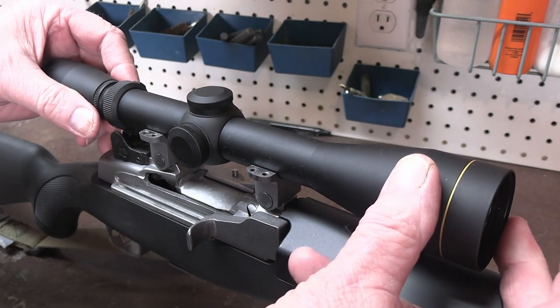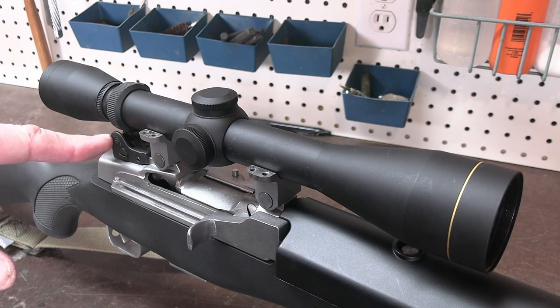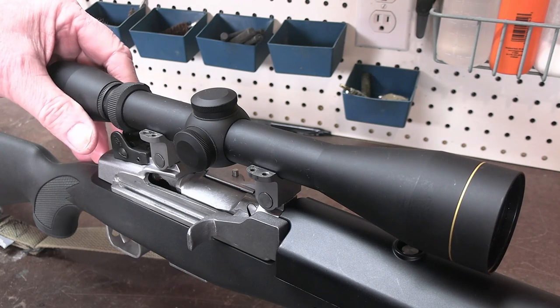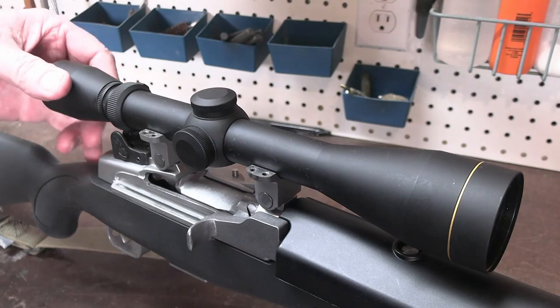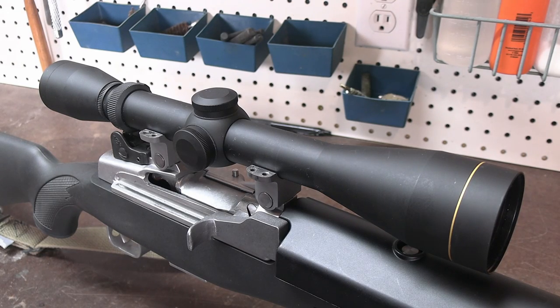Now be sure when you're mounting the scope, placing it on top of the bottom half of the rings, that you have clearance — look back and make sure that all parts of your scope are clear with no contact. You don't want to be any closer than about a sixteenth of an inch from any other parts of the gun. Align things so that you have proper eye relief. You don't need a level or anything like that. I did an entire video on scope mounting before, and it's entirely unnecessary to use any sort of alignment procedures. It's a very simple process.